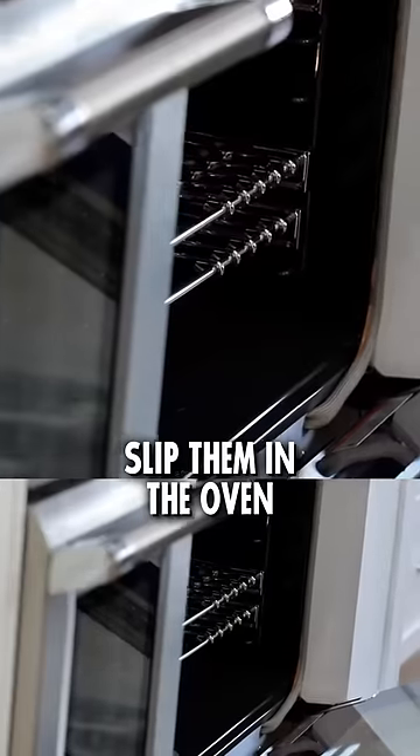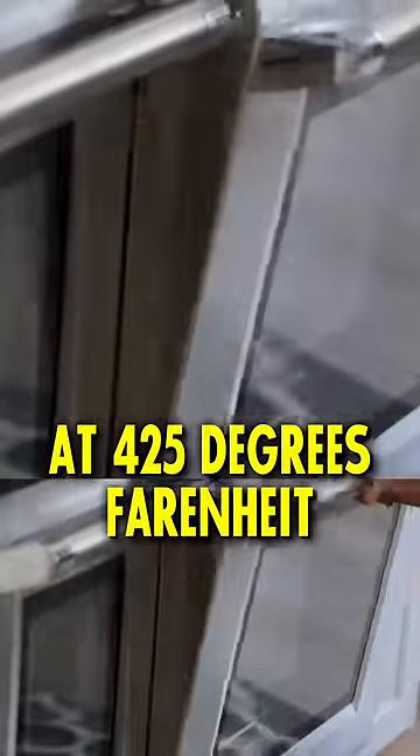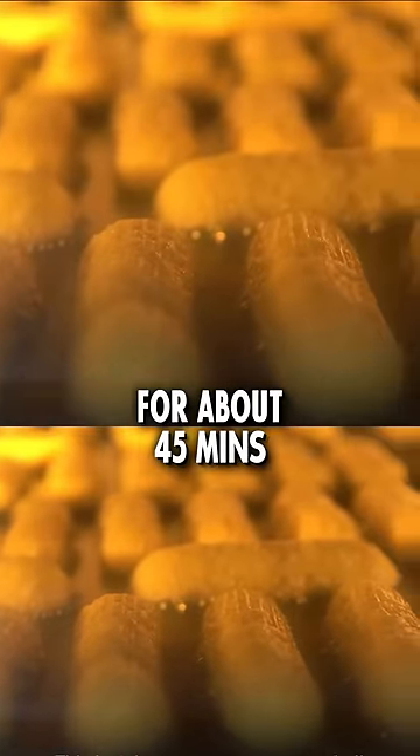Pipe it all onto a baking sheet, then slip them in the oven at 425 degrees Fahrenheit or 218 degrees Celsius for around 45 minutes.